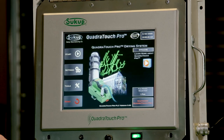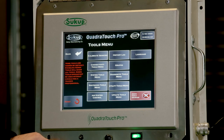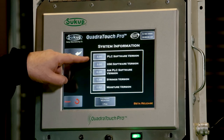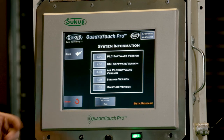It's always a good idea to double check and make sure we have the software on the PLC and the touchscreen correctly. So we're going to go to Tools, then System Tools, then System Information. We want to verify that the PLC and the HMI both have the exact same software number. In this case, 3.0 and 3.0 — that's the software we were trying to install, so it was a successful software installation.